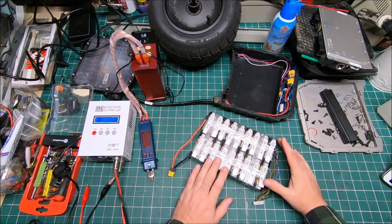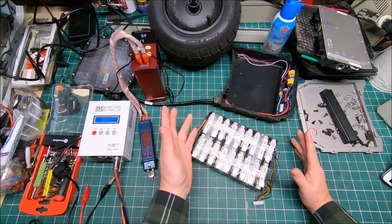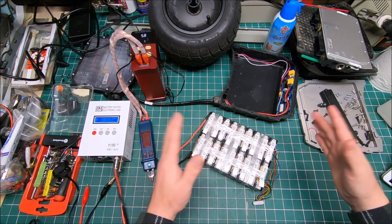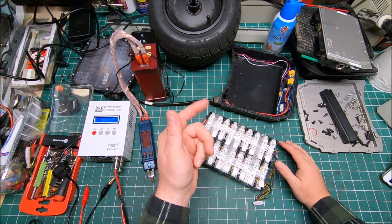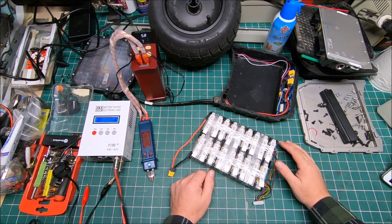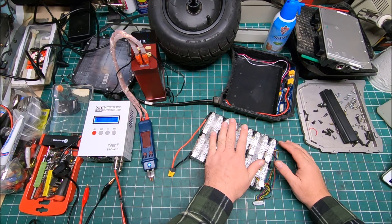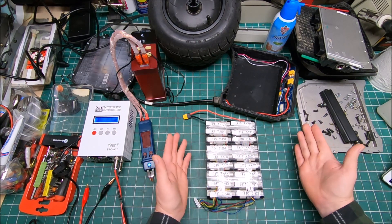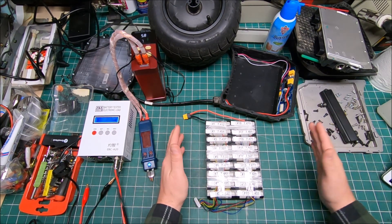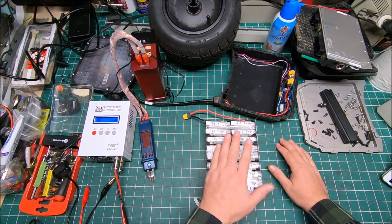Now I'm going to put the battery back in the battery box and reassemble everything the way it was before. I'll need to reset the corrupted error memory, charge it again, and then do a test ride to see how it performs. If the battery performs the way it should, that means everything went right.